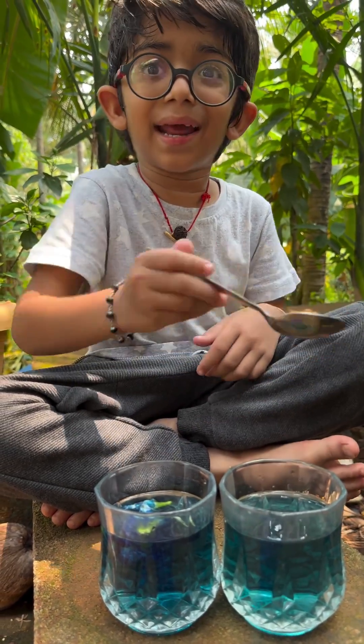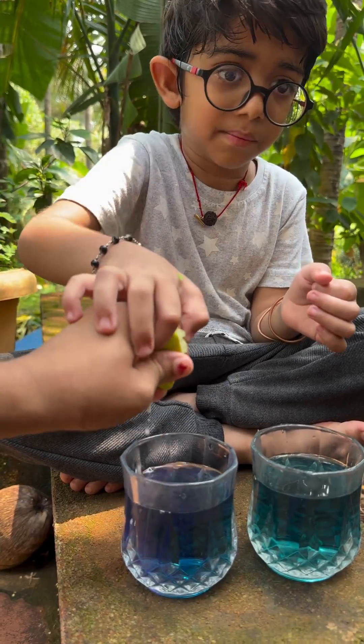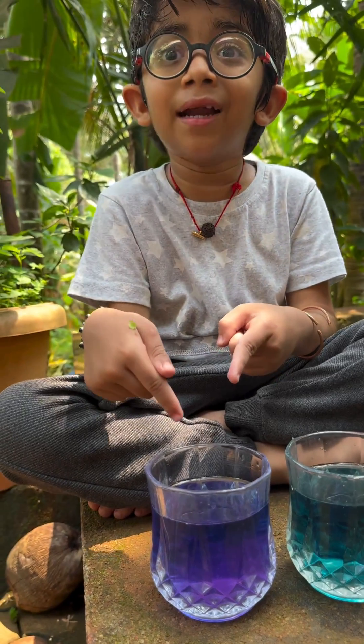But my dad likes adding a little bit of honey and lemon. I want to add some lemon. Oh, look — the color changed!